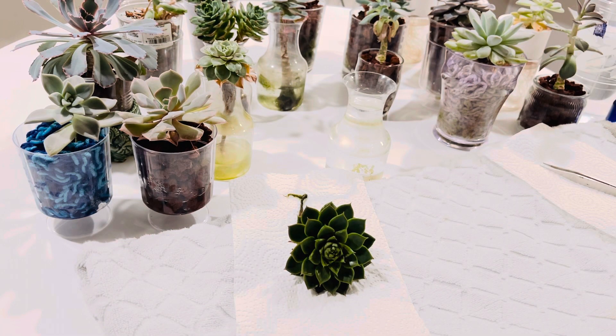It's time for maintenance and I figured you guys should come along with me and we can talk and catch up. Pretty much what I'm doing tonight is strictly with all of these different succulents.